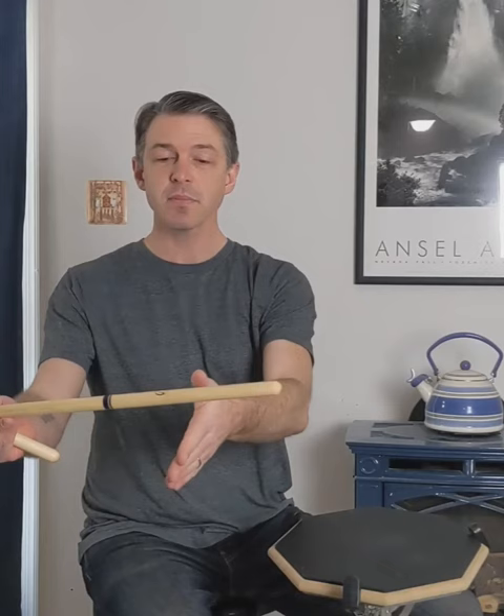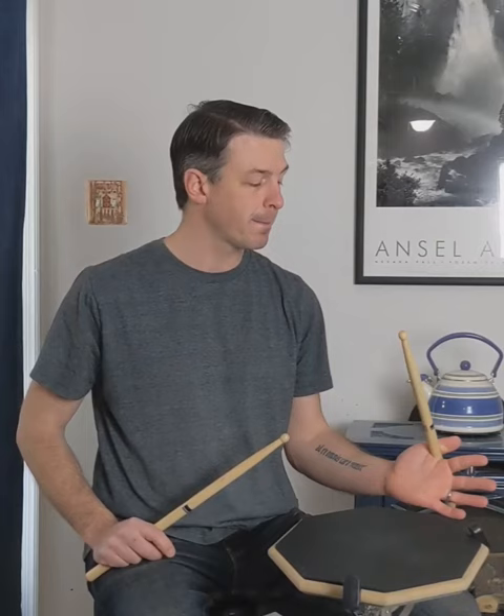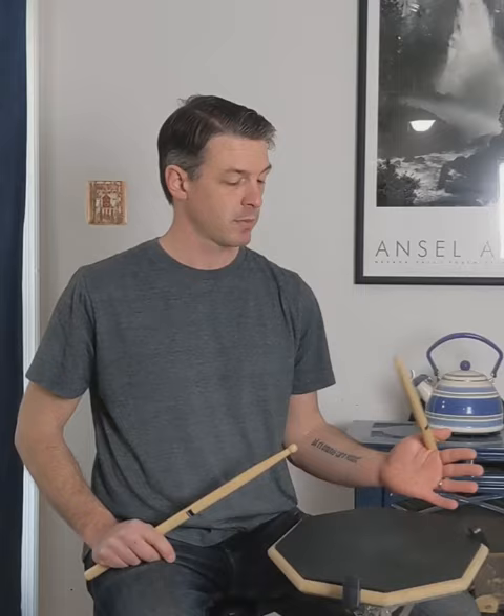What you're going to do is keep your left hand straight, find that balancing point, and lock it in there in the webbing between the index finger and the thumb. Don't even worry about the rest of the fingers. Come on down to your practice pad or your snare drum and try to make the stick rebound.